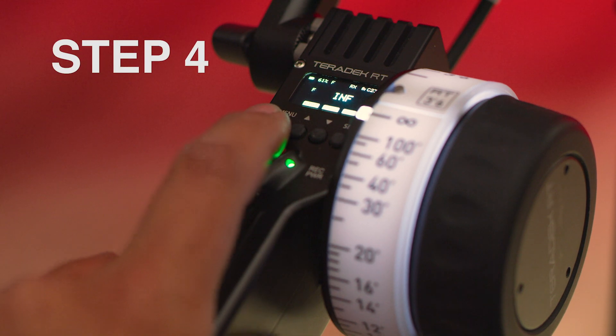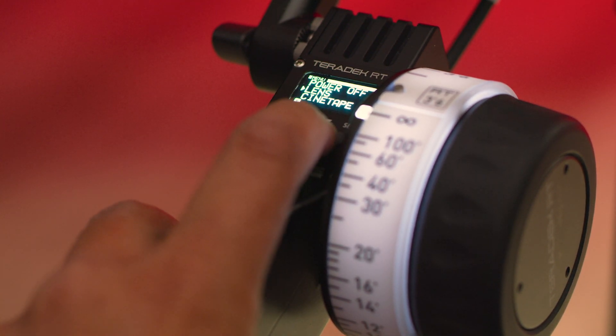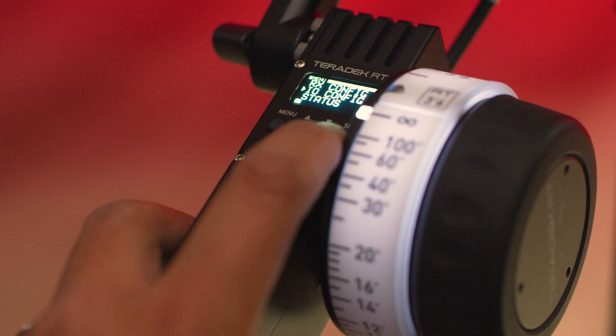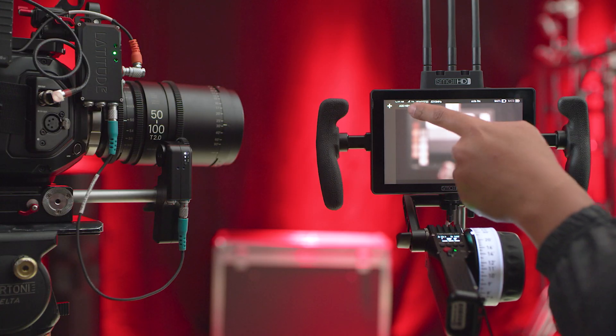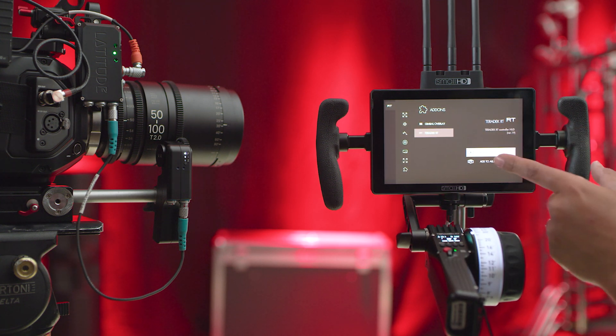Step four is connecting the Teradek to the Small HD monitor. Go to menu, to IO configuration, and then set it to Small HD. On the Small HD monitor, go to add new tool, go to Teradek RT, click on, and then we have the lens mapping set.